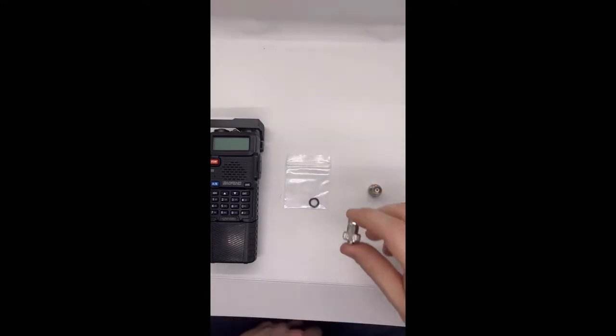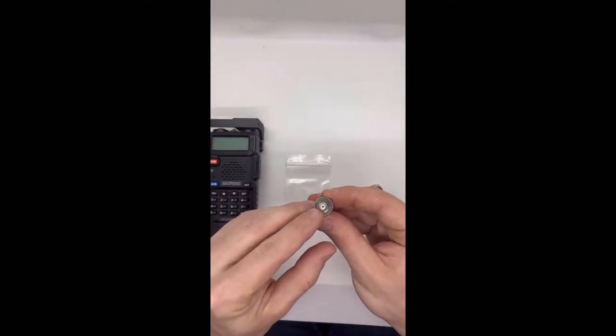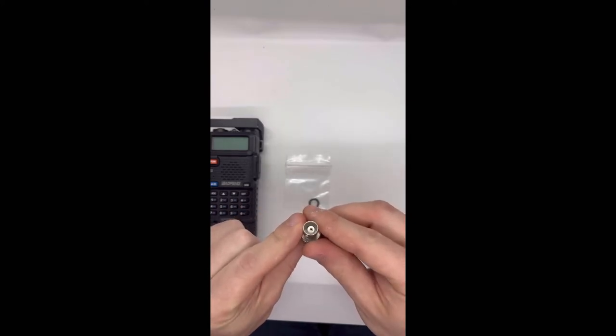We're going to start by discussing the O-ring that's included with the Bofang adapter, which is SMA female to BNC female. I also include this adapter in the SMA male to BNC female.